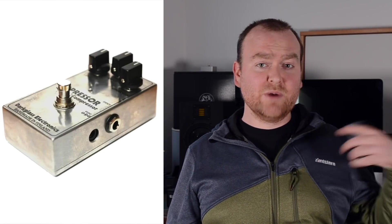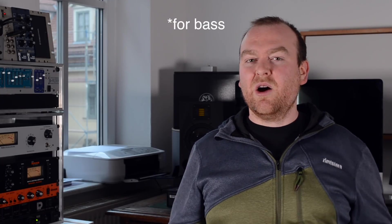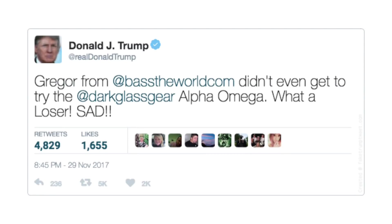I've played all the Darkglass pedals they've ever made except for two: one is the compressor from the very early days, before they became this huge and very successful — probably the most popular distortion pedal brand on the market. The other pedal I've missed is the Alpha Omega, which is really sad. So I know a thing or two about these pedals, and let me tell you — they just keep getting better. I'm fascinated by this company. This is now definitely my favorite pedal for all kinds of dirty high-gain noise thingies, and I just love it.